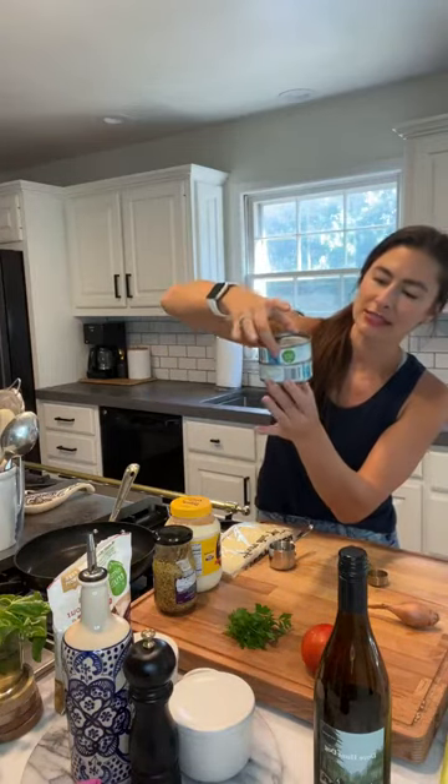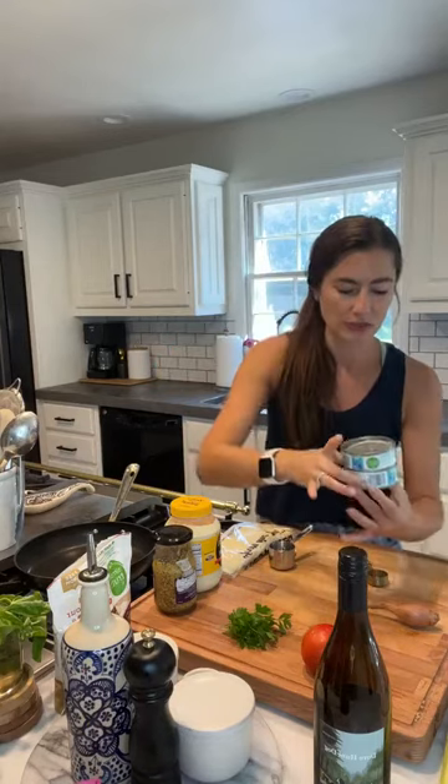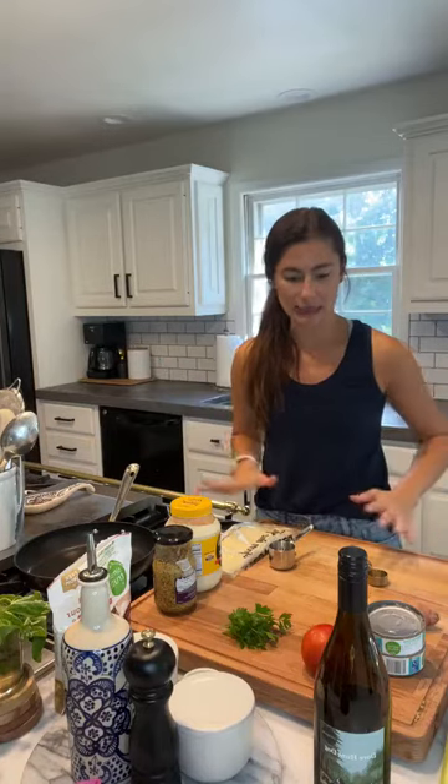First things first, you need tuna. I'm using skipjack tuna in water — I prefer water-packed for this recipe because oil can make it too rich. I've got two five-ounce cans here, which makes two portions — actually pretty large portions. If you're used to low-calorie diets, feel free to divide it in half or even into thirds. This would be great eaten over a big salad or with some veggies on the side, then save the leftovers for lunch.